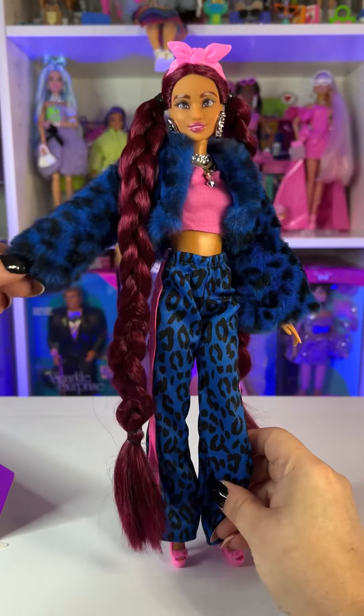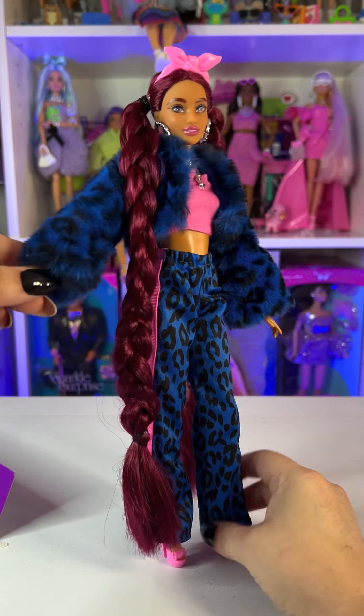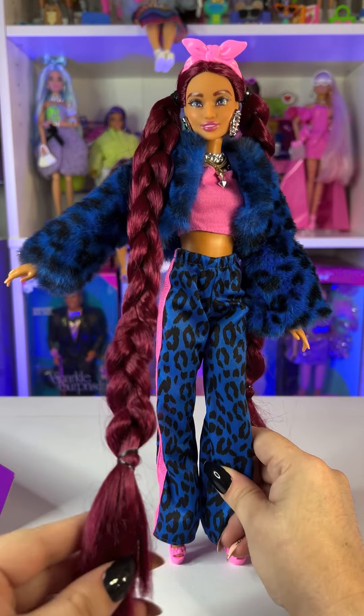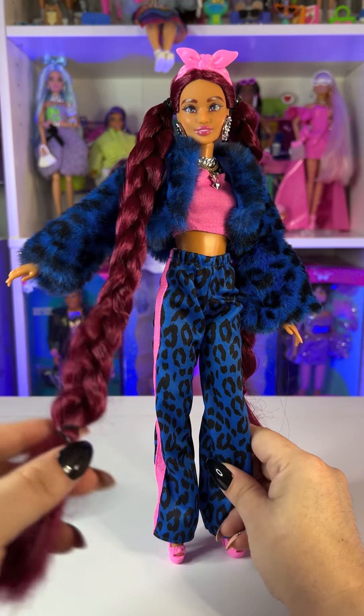We have her completely out of the box now, and look how amazing she looks! The thing I love the most is her hair — look how freaking long that is. That is so amazing.